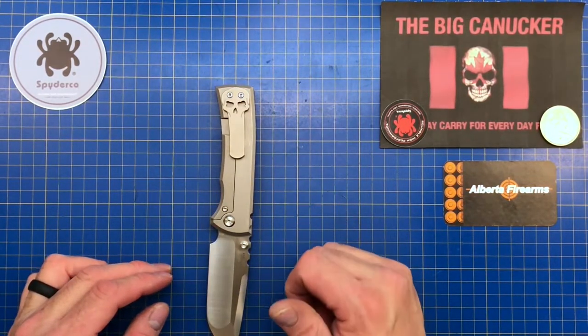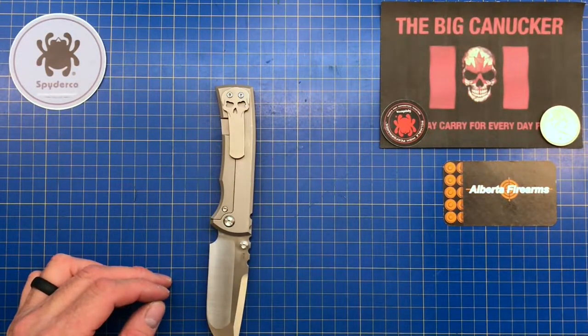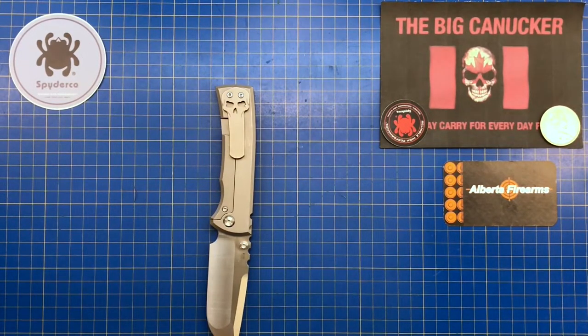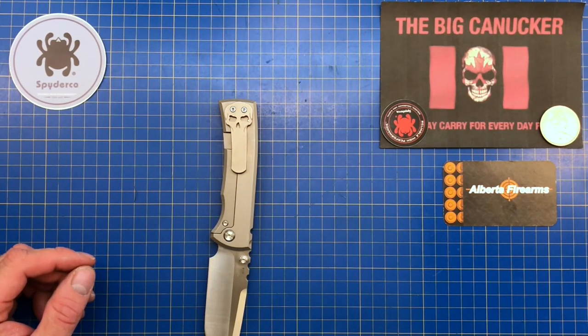Please stay safe out there. Keep your stick on the ice. If you liked what you saw, give me a thumbs up, subscribe, and help me share my voice. When we hit 2000 subscribers I'm going to give away my whole collection — we'll go through it one by one. This is the Big Knucker saying adios.